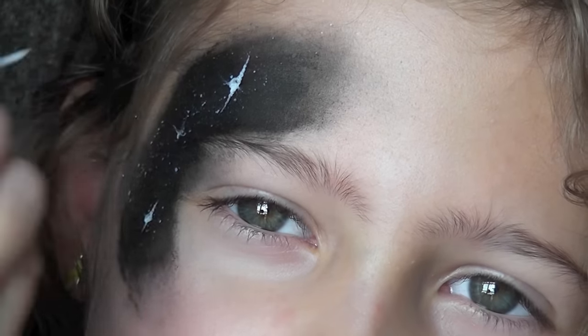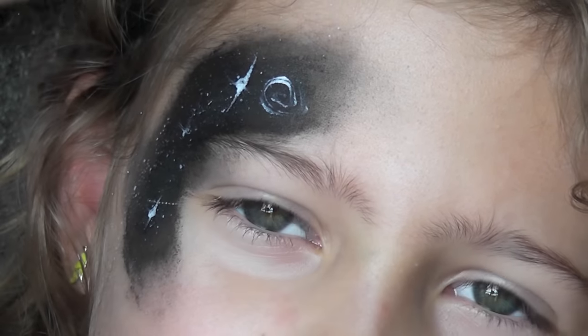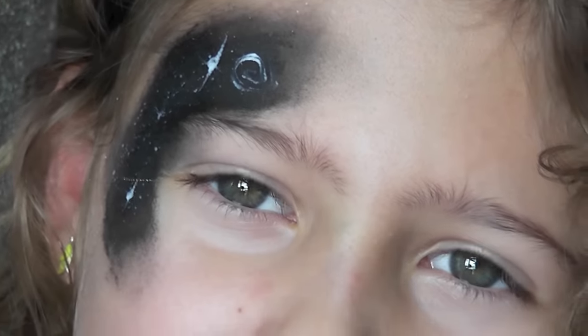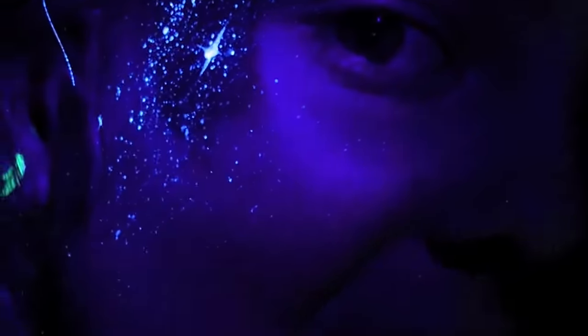You can see this is not like a normal white face paint — it turns sheer when it dries and that's okay. And there's the little swirly galaxy! Under the black light it looks so fun and cool. This is a great design for boys too.